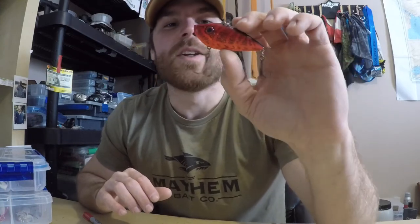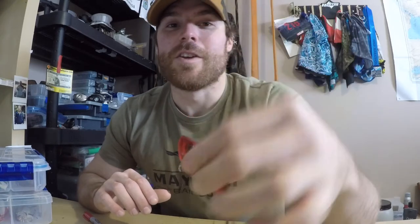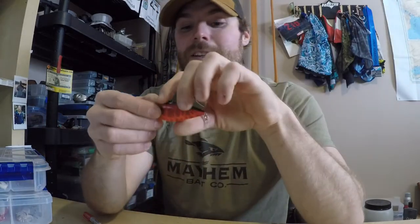Number two has to be the lipless crankbait. Such a versatile bait — you can cover all the water columns, but it has the greatest ability in my opinion to generate those reaction strikes, which are a huge player when it comes to pike fishing. I like to rip these things through weeds and all the heavy cover where pike are sitting waiting to ambush bait fish. This thing really shines when you're looking for that reaction strike — the noise is key, that's an added bonus when you want those fish to key in on your bait.